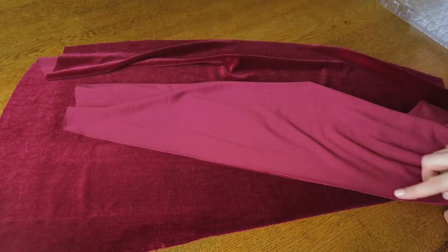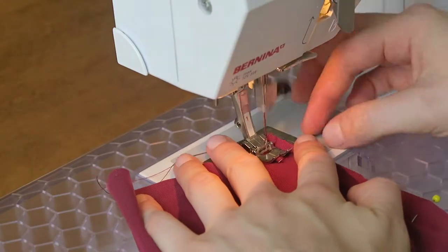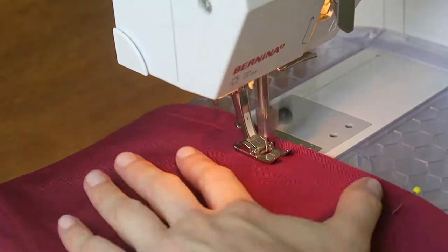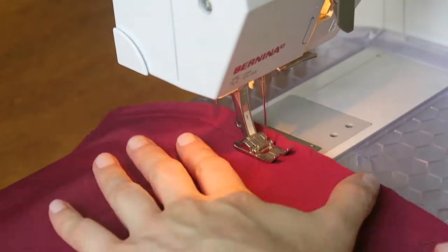Something to keep in mind when sewing with velvet: always try to sew with the pile of the fabric — in this case upwards — as this makes it a thousand times easier and the fabric won't slip away as quickly.